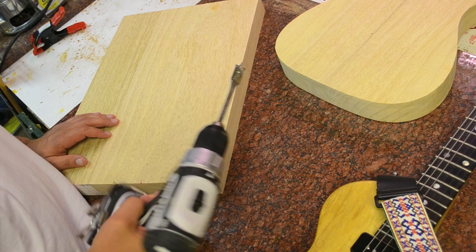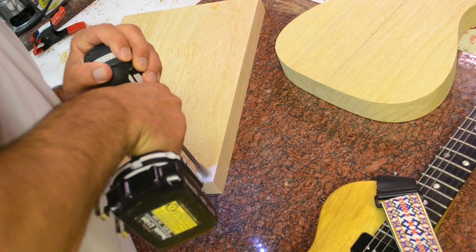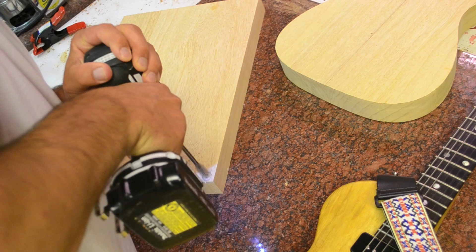This is that same Makita 18-volt drill. I'll drill a hole here — goes right in without much force. The bit is not hot. It won't dull your tools. Easy to work with. Overall it's an excellent wood.